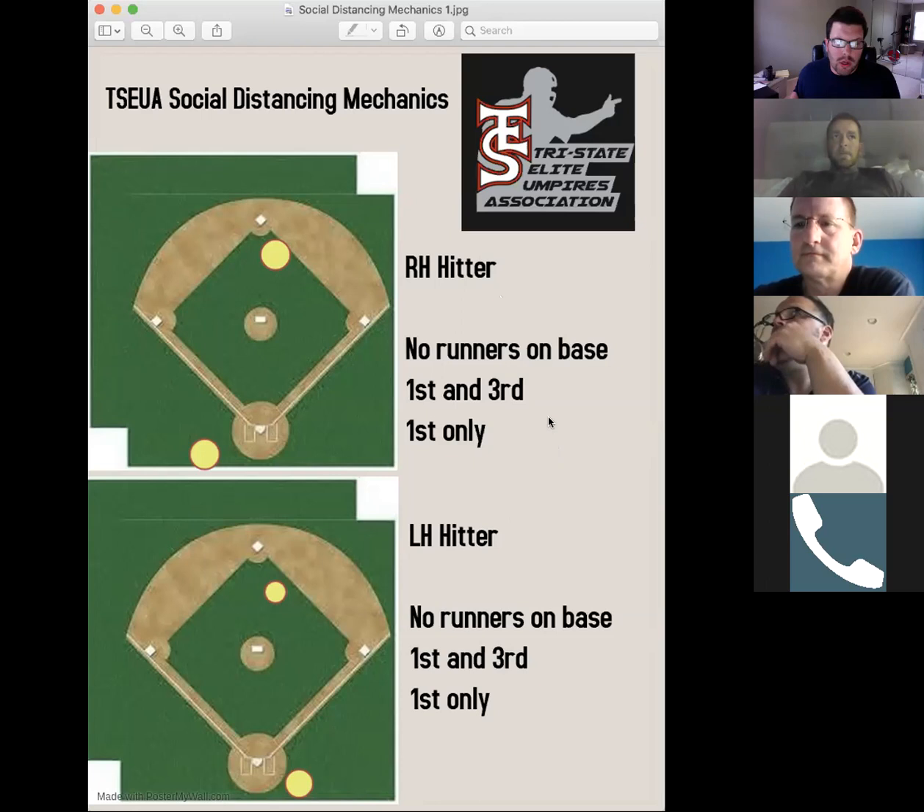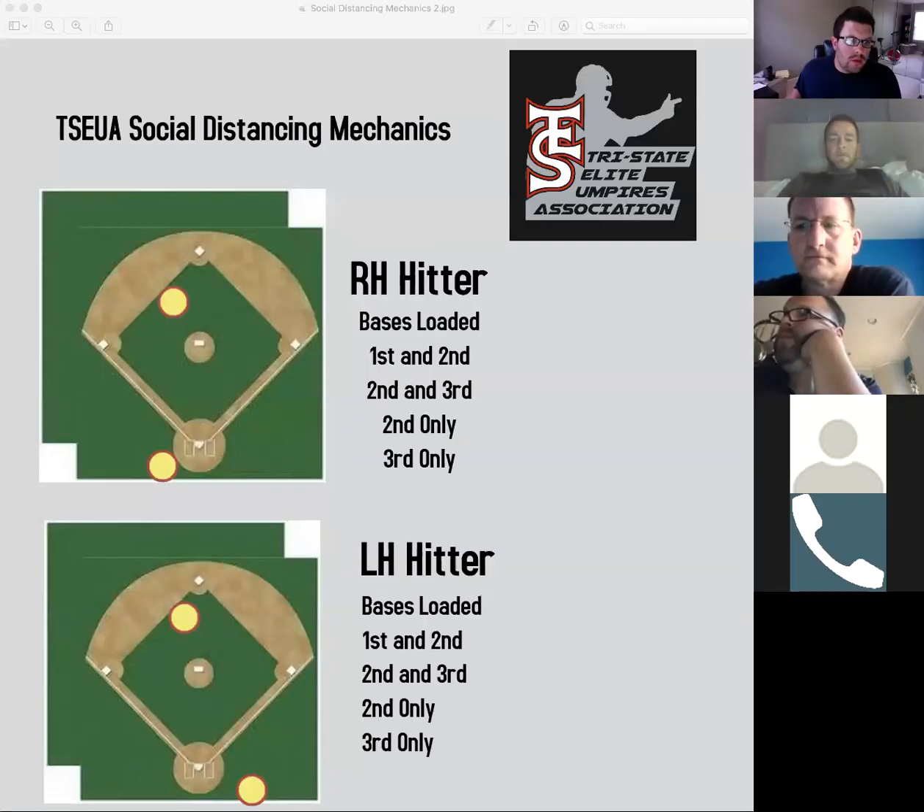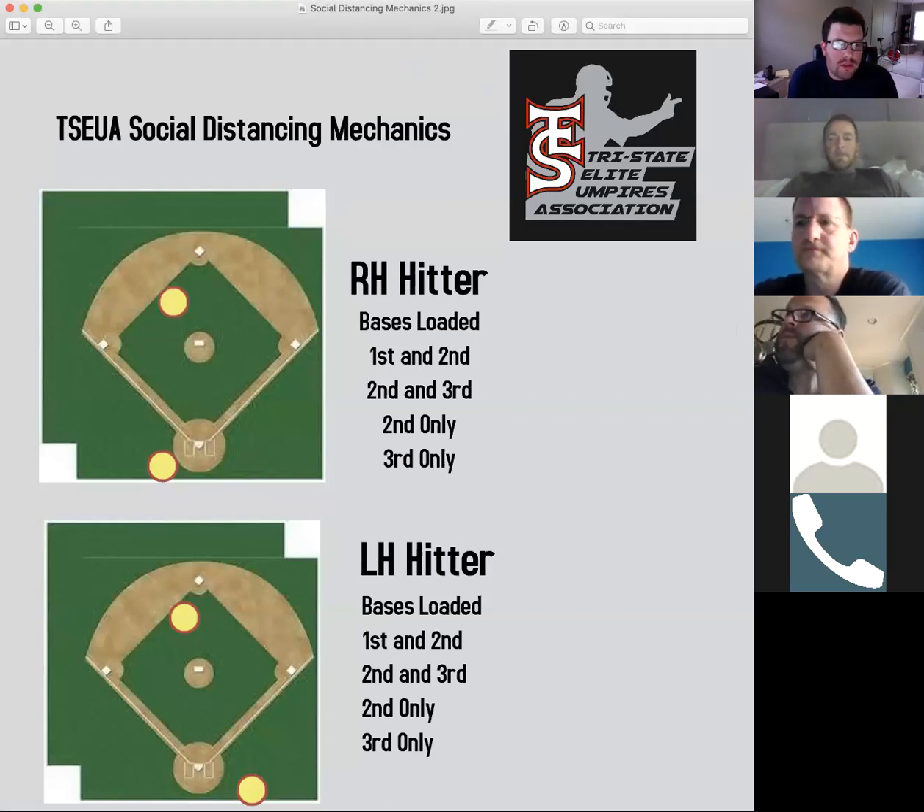If anybody from any other organization needs these slides, I'd be happy to email them to you for your own use — you should put your own logo on it. So moving along, we still have a distinction between right-handed and left-handed hitter for the plate umpire's purposes. Anytime we have any situation other than runner on first only, first and third, or nobody on, our base umpire will then move into modified C position.